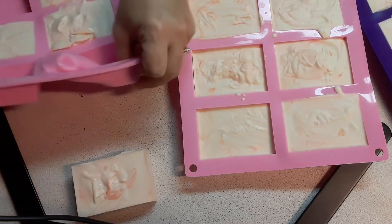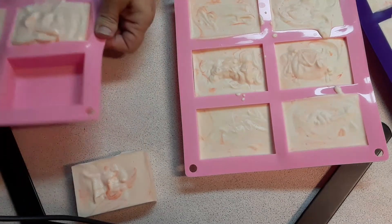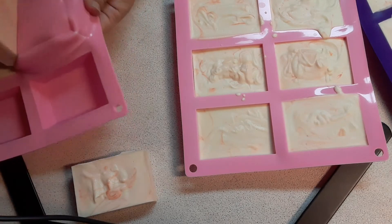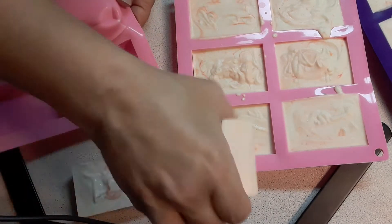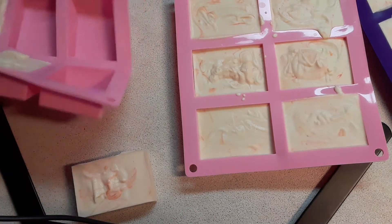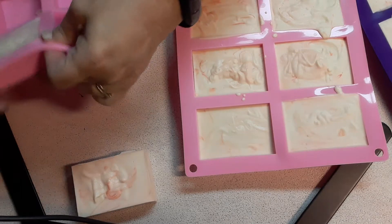I used an orange for this one, trying to get a peach-ish look. They're all going to be different — can't make any two alike. I make them in small batches.